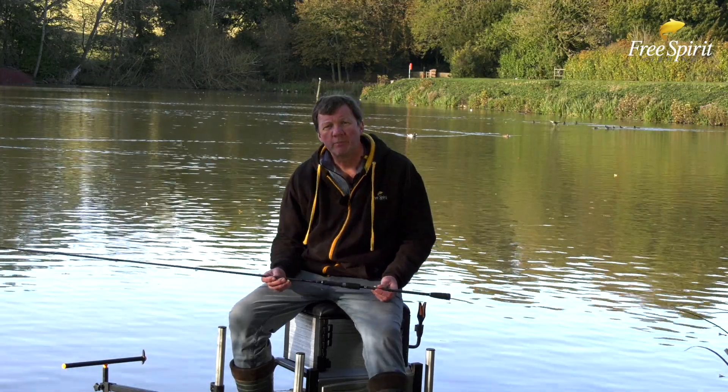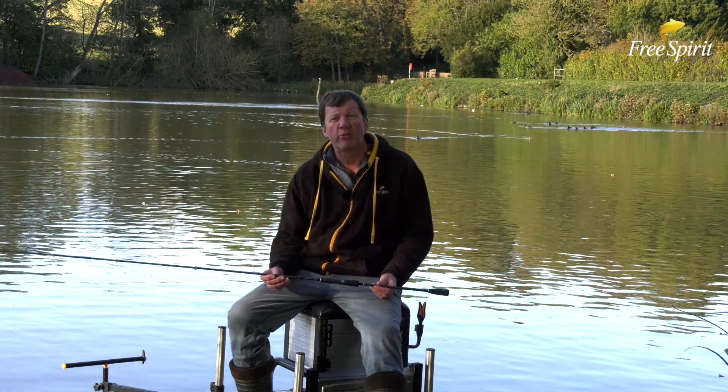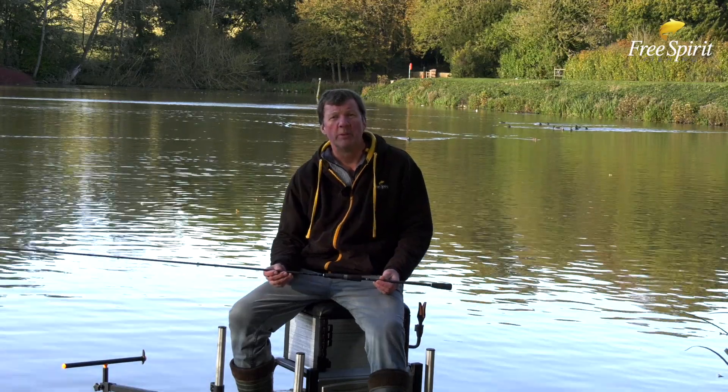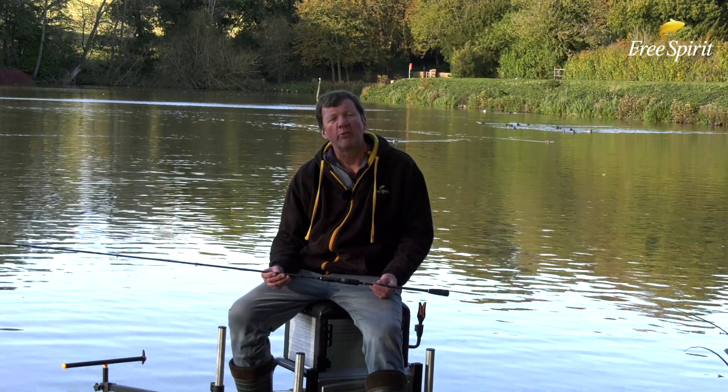This is the IS Carp Feeder, nine foot, perfect for the little commercials. As the name suggests, it's specifically for targeting carp — generally the nine foot is more suited for fish up to about six or seven pounds.